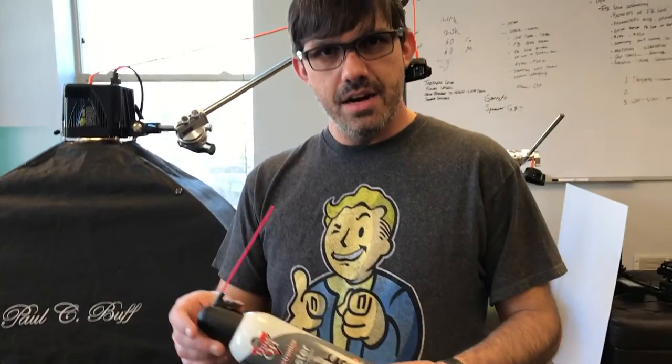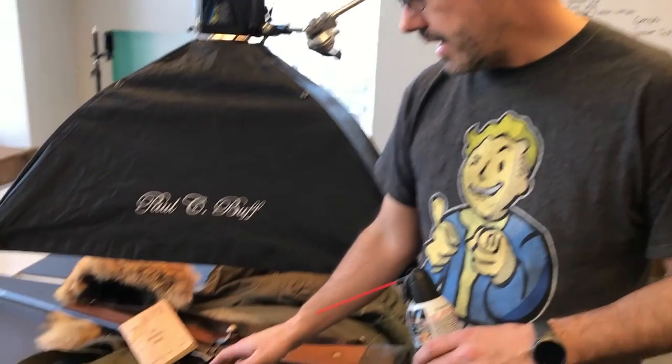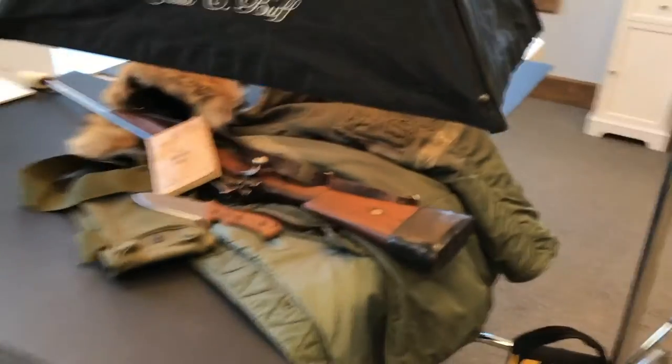This is just some canned air that we're using to clean off any dust particles that may have fallen on the knife between shoots. We really want to make sure the blade is completely free of all debris when we shoot — that's just going to make it a lot easier in editing. We've also got some World War Two elements in here: the Soldier's Guide Book from the Department of Army.